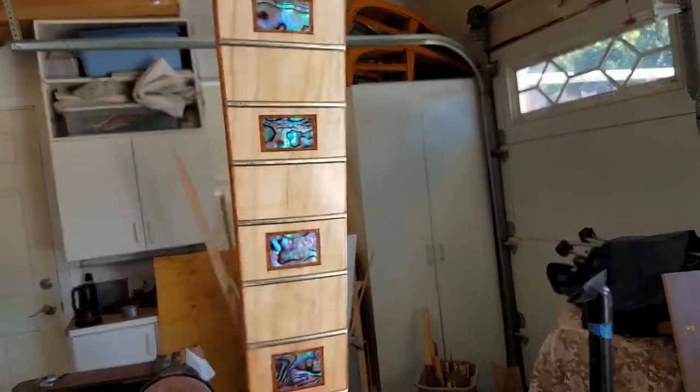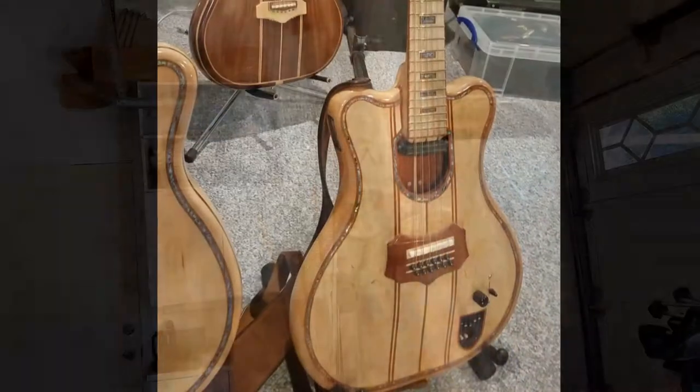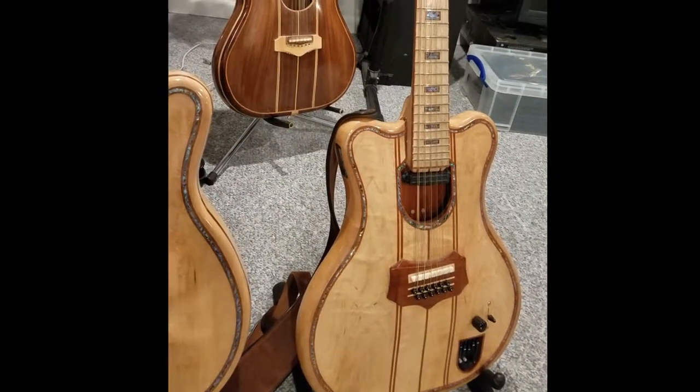So that's it. I hope you enjoyed this video, and I hope you can find some way of using these veneers in your next project. Till next time, I'm Drew — thanks for watching.